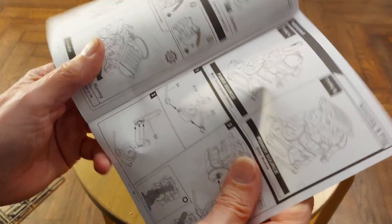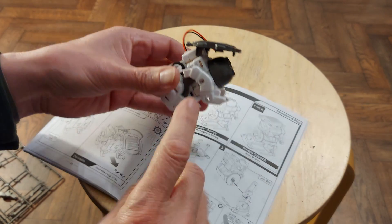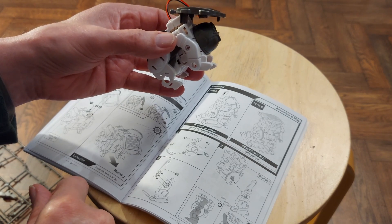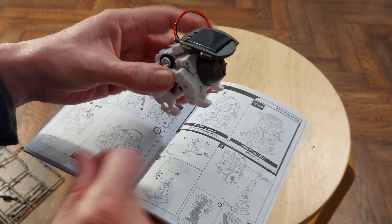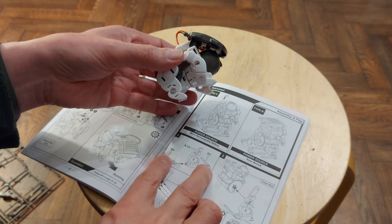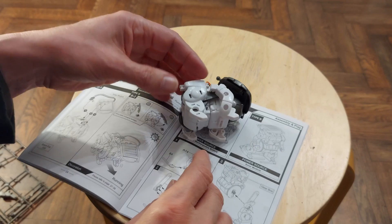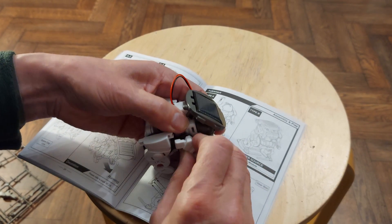So this one will be the Astronaut, which looks to me like it's virtually the same as the dog with a few bits rearranged. We need to add feet extensions to these legs and move them around a bit. Let's pull his legs off for now.